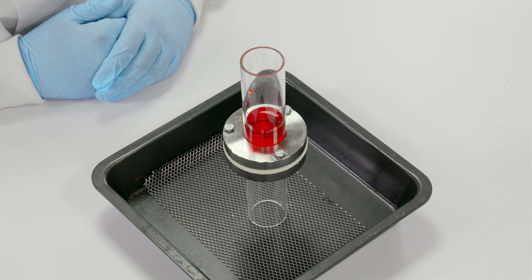Now the samples have rested, we can see the CELOX Rapid Gauze has the ability to gel and prevent any fluid passing through the dressing, helping maintain the gel plug.